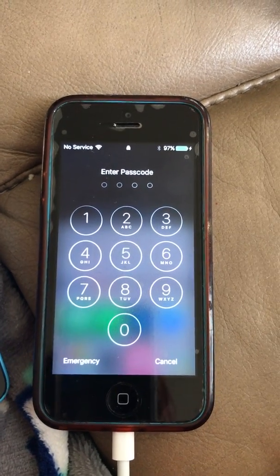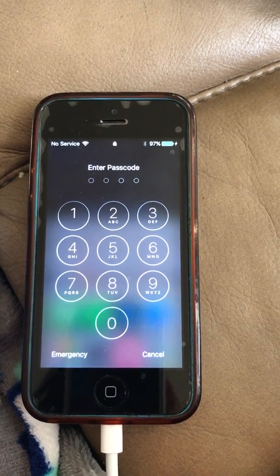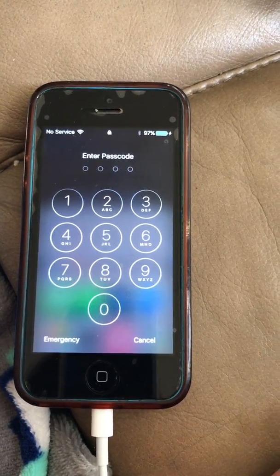I just did the iOS 10.2 update on my iPhone 7, and for some reason it would not let me get around the passcode. So if that happens to you, go ahead and create a passcode first, and this is how you will get around that after you've created that passcode.